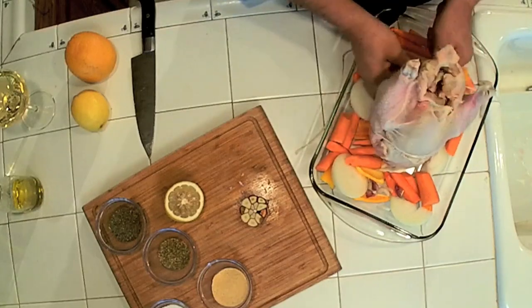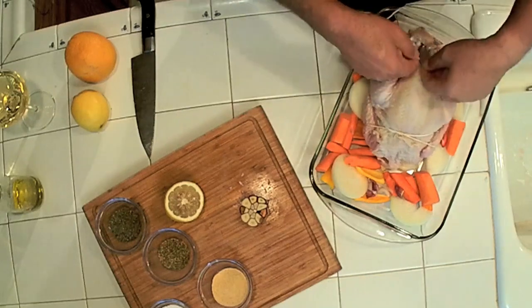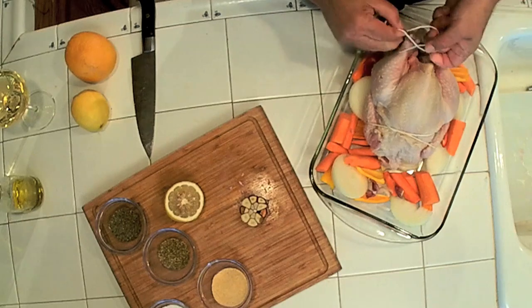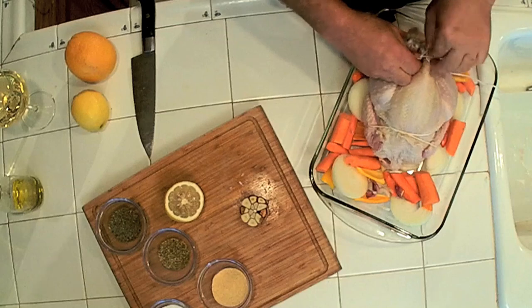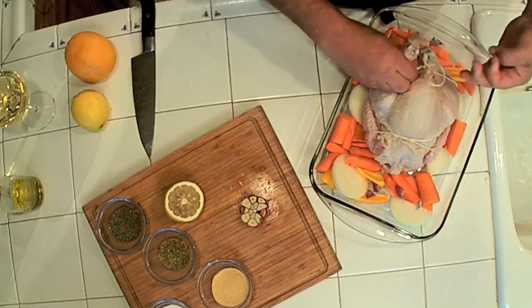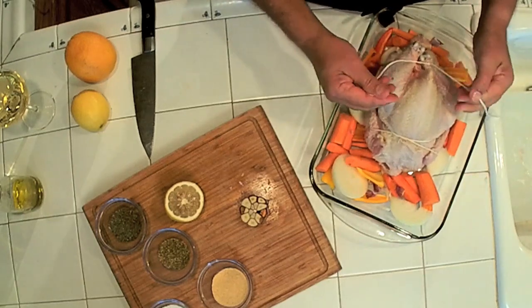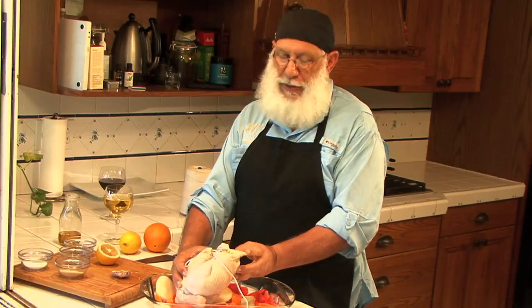Now we're going to go underneath the bird one time. We're going to take our legs up here and cross the strings — pull the legs together, go under one, two times. The reason we go under twice is so that when you cinch it together, it stays there. Now I've got the little — what my aunt used to call — the part that went over the fence last, hanging out.